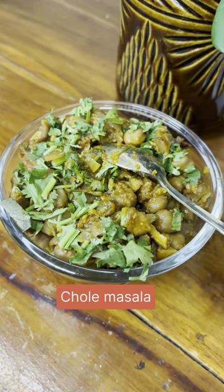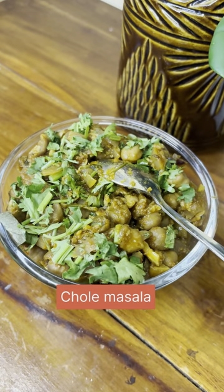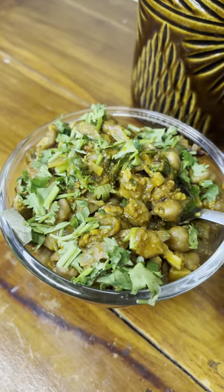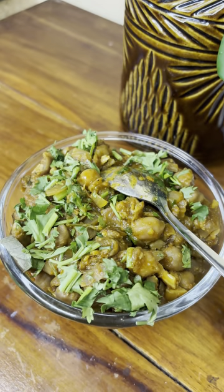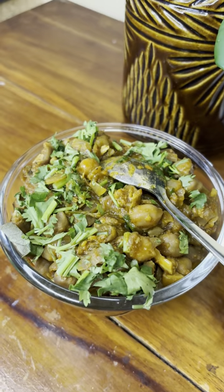I have already uploaded this recipe. This is the best combination of the dish. It's delicious. This dish has a little bit of tips, and I have already uploaded this recipe.